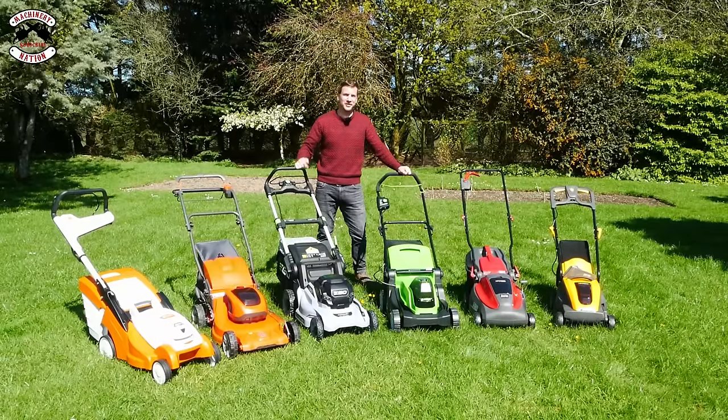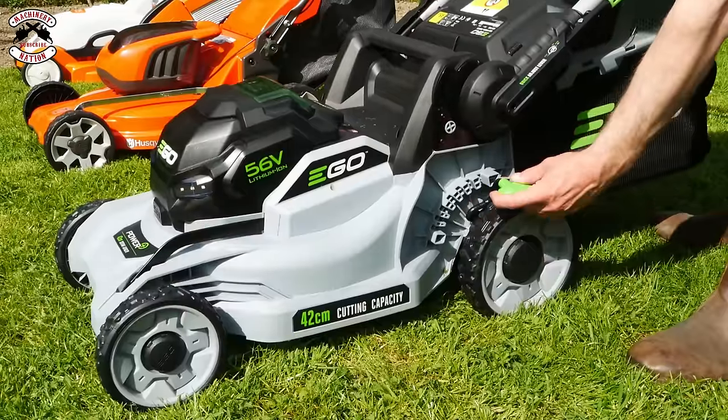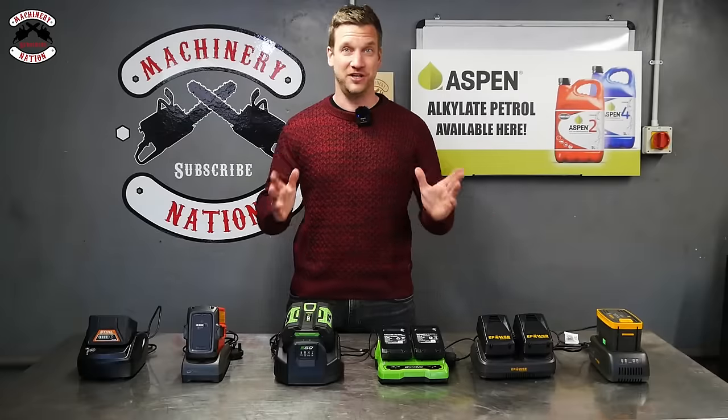If you're looking for a new battery lawnmower, you might want to watch this first. We are going to test cutting long grass, cutting short grass, cutting height adjustment, cutting height range, grass collection, how easy it is to put the grass box on and off, see what the storage is like, and how long it takes to charge the batteries.